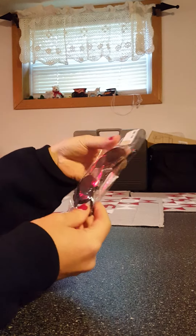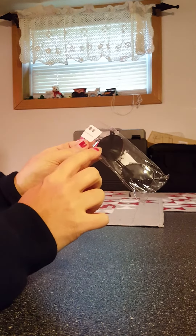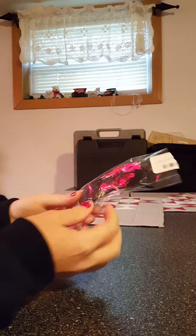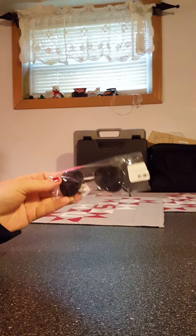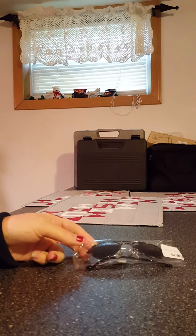They did come in this bag, which says 9 to 18 months on it. I received them in perfect condition — they were just perfect. I really like them. Thank you.